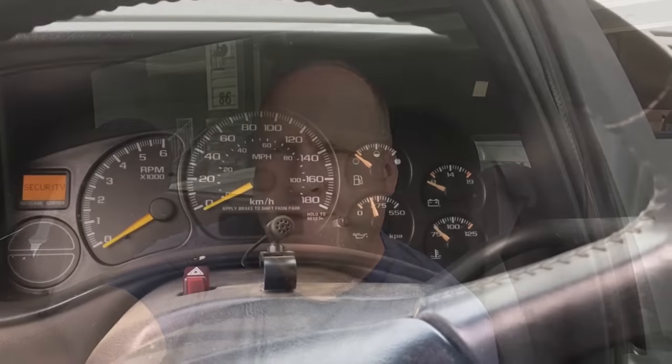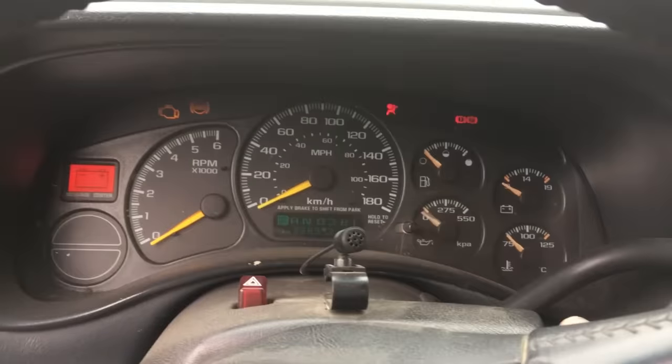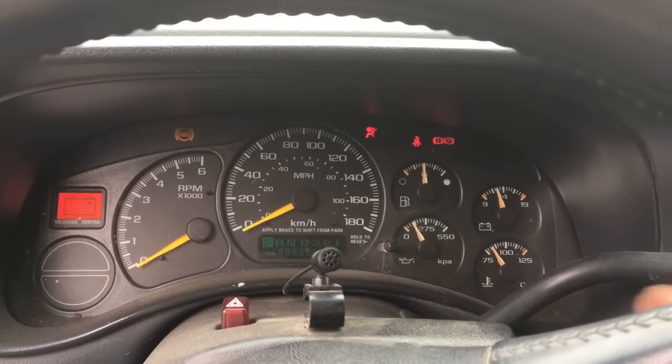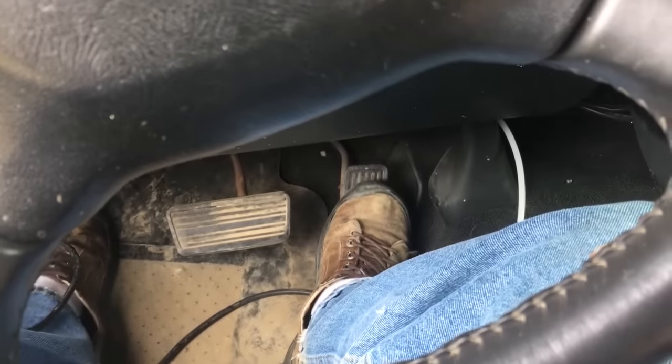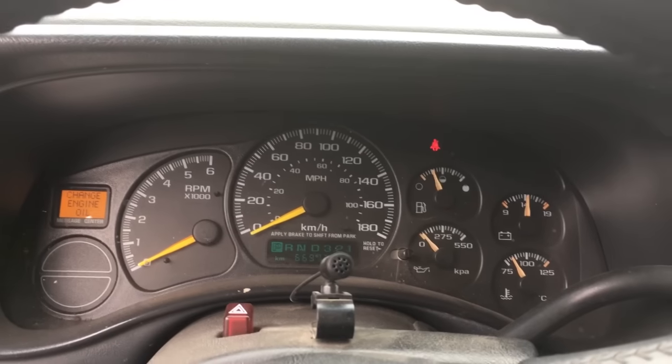Hey guys, it's Randy with Lobach LS here again. This week we're going to be doing some tuning on the truck. I put in a new cam last week, and because of that camshaft change, it basically won't idle and won't run. If I try to start it without touching the pedal, it fires but won't stay running. To keep it running, I have to give it some gas, and as soon as I let go of the pedal, it just dies.